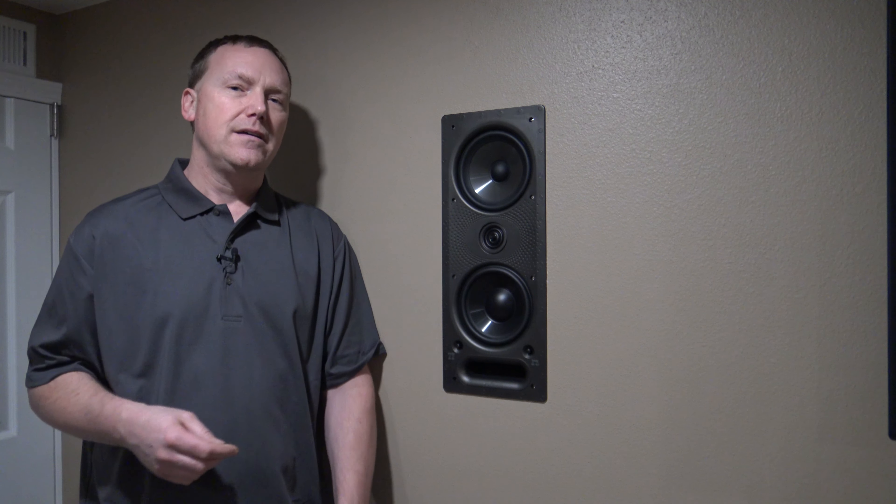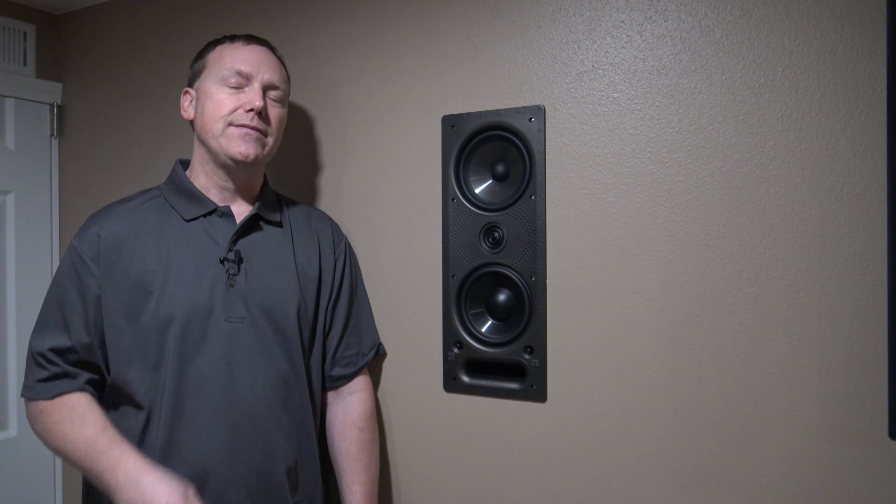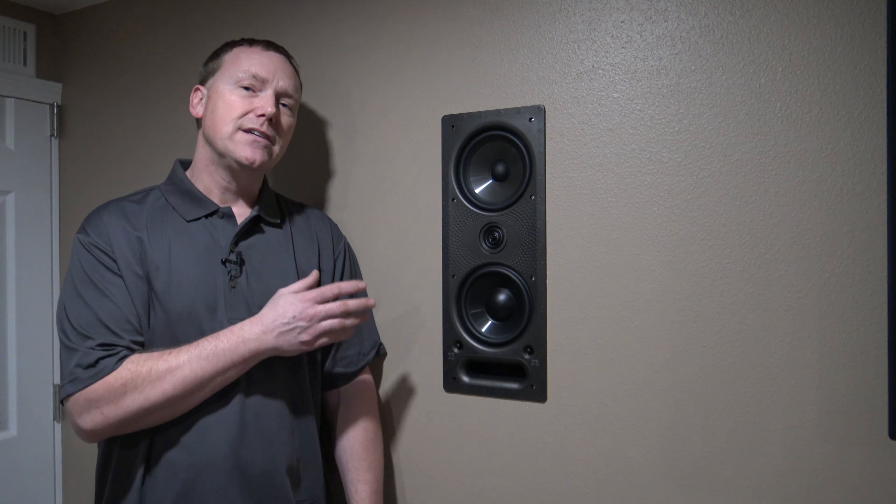I've watched several different types of movies and listened to several different types of music since installing these. I watched Pirates of the Caribbean before I put these in and then watched it again afterward. There is a noticeable difference, though it isn't huge — I thought it would be a bit more of a difference for the price. But the RC55i's are darn good speakers. The 265 LS's are definitely better; they feel a little more like a full-range speaker.